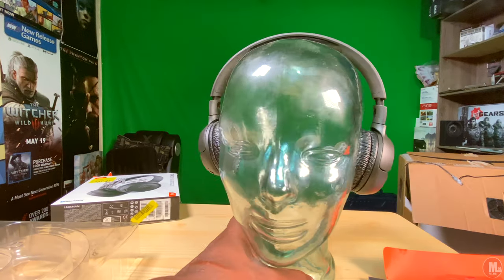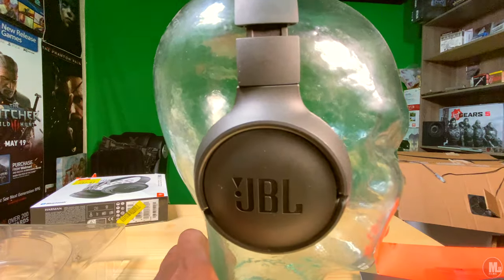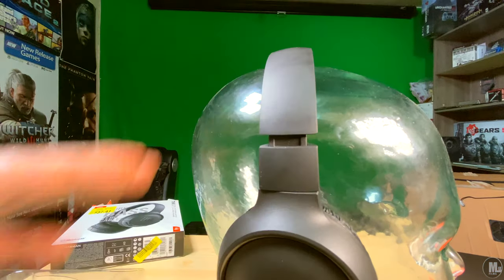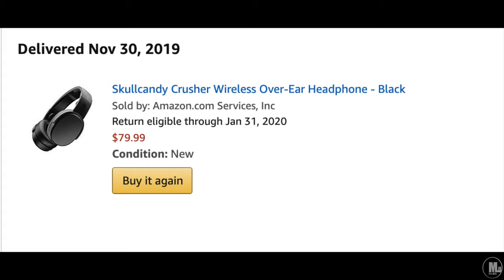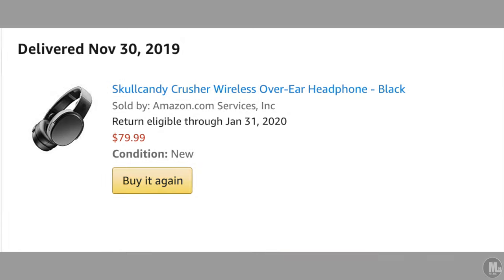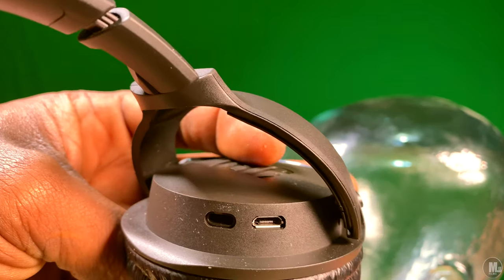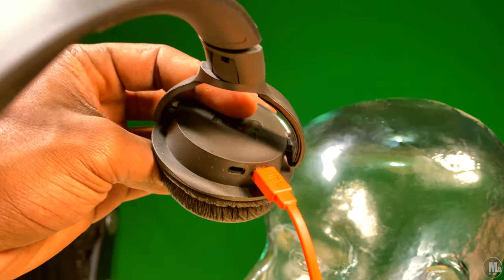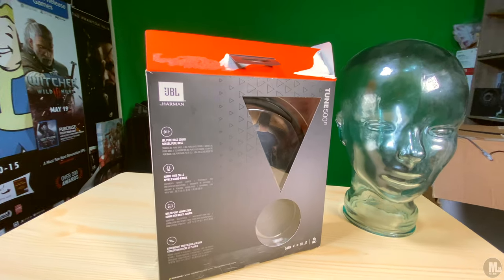I've been using them with music, gaming, and editing. These are not something that's going to be thumping like Skullcandy Crusher headphones — I've got a review coming on those, so be looking out for that. If you're getting into your first pair of Bluetooth headphones, these are definitely a very perfect start in terms of price range, usability, and what they can do.